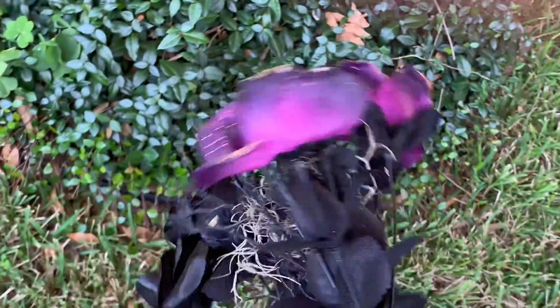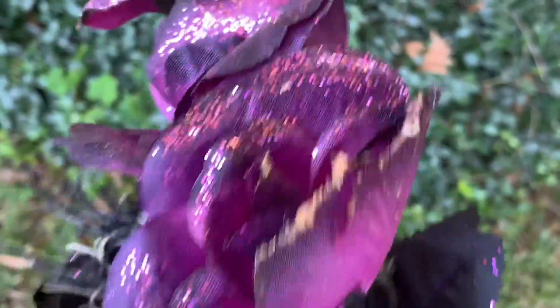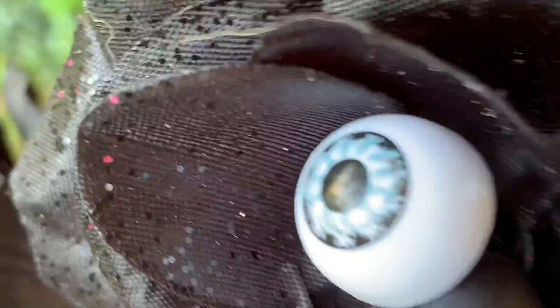Now I'm going to put up these flowers. You might think, oh, they're not that scary. Eyeballs. Eyeballs looking at you.